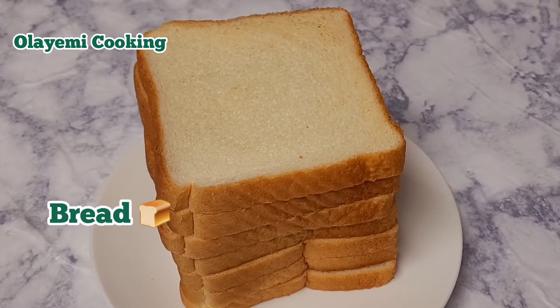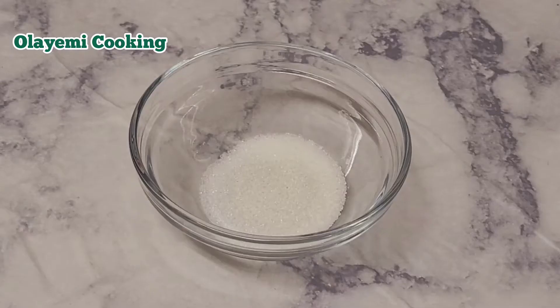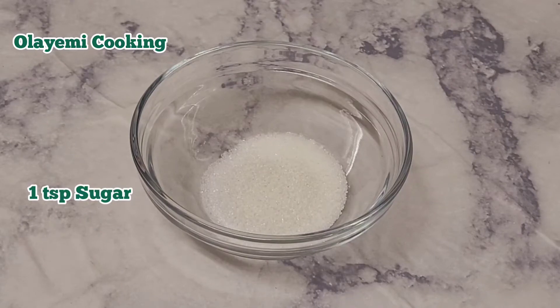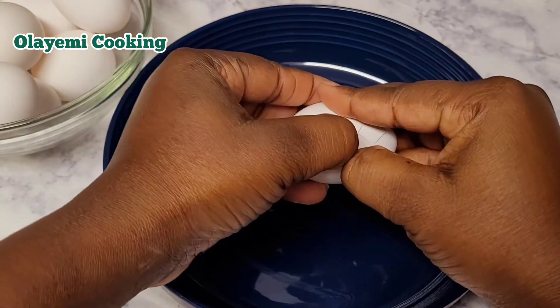I'm going to be needing a fresh bread — you can use any type of bread you like. I'm using fresh bread. I'm using room temperature eggs as well, so you can use the brown egg or the white egg, any egg you have available. I'll be using one teaspoon of sugar as well, just adjust to your preferences.